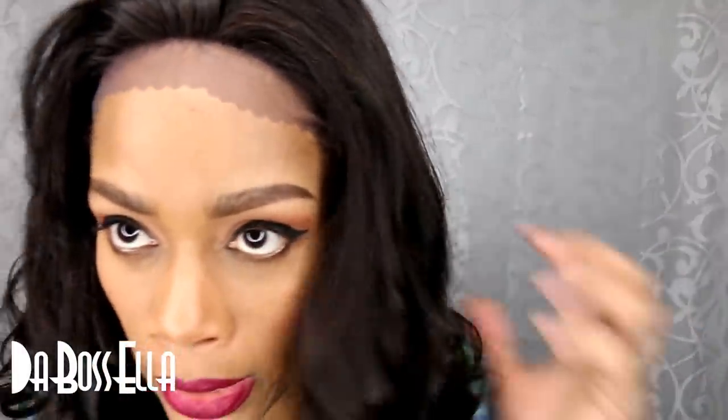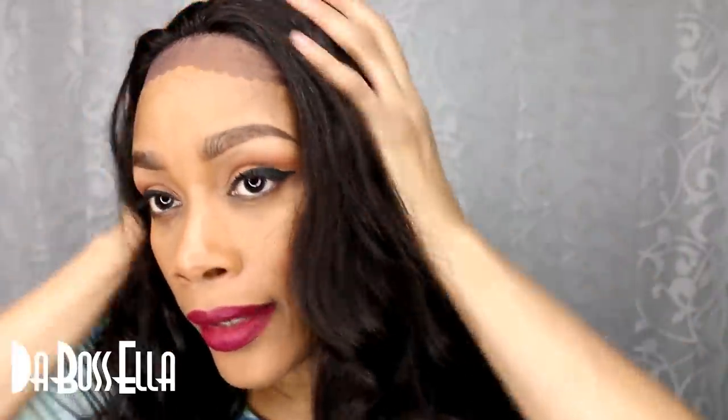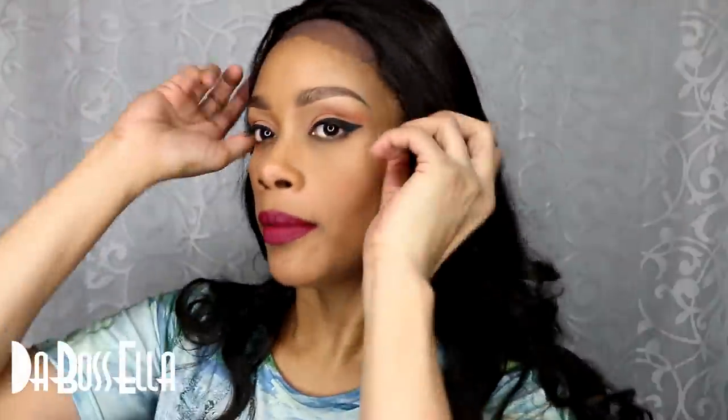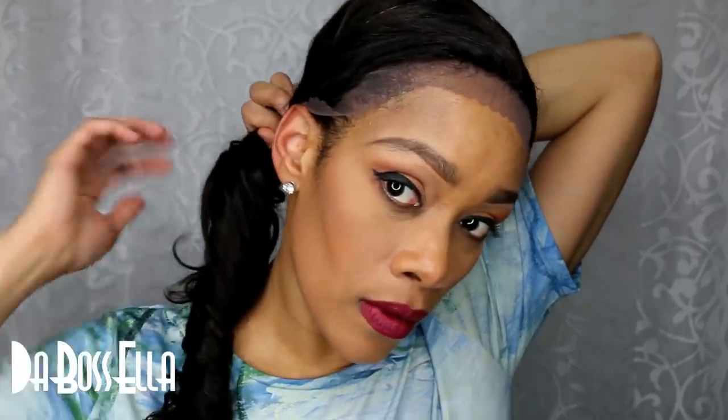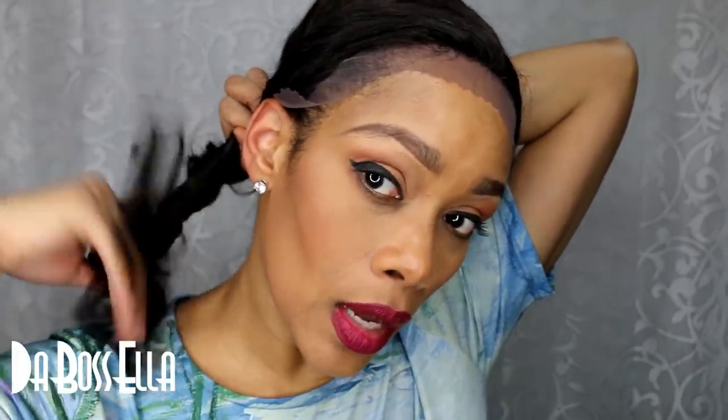She is a beautiful natural brown, lightweight wig. Let me show you how close you can get to your head if you wanted to put her in a ponytail. She is that kind of a thin wig if you want to be realistic and not have like a hundred packs of hair on your head.